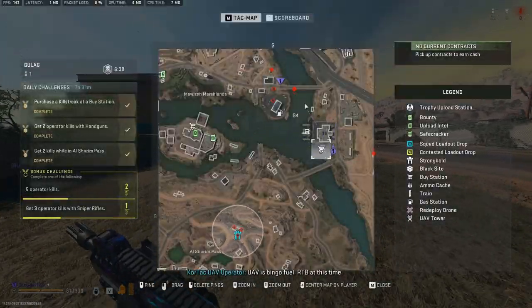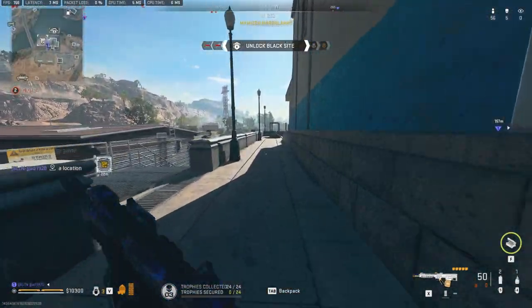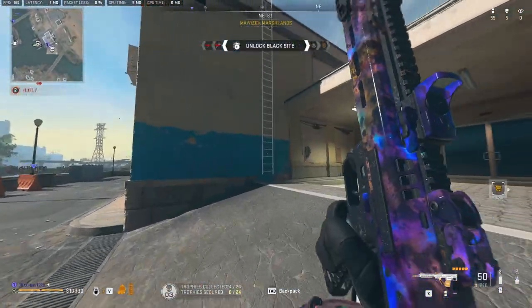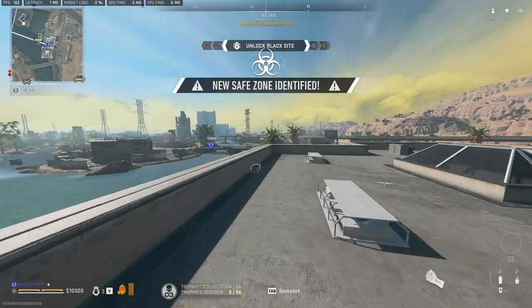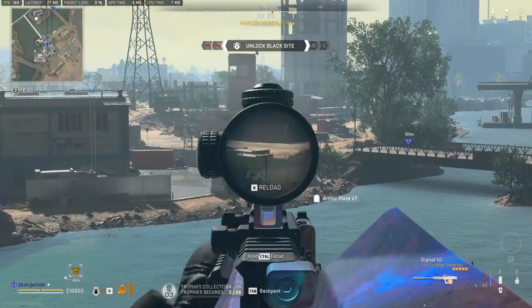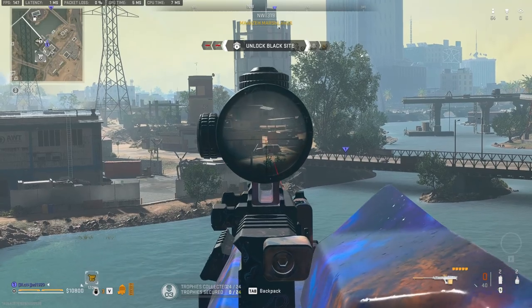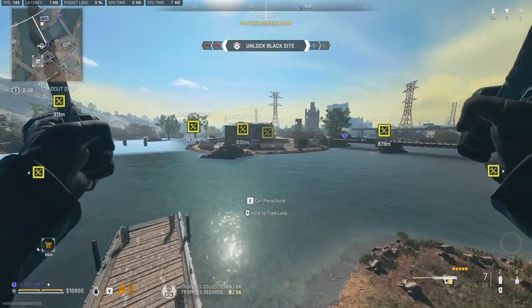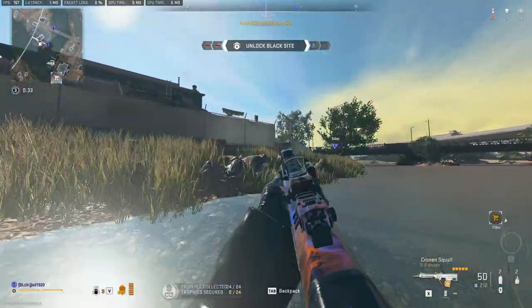I feel like they're still on the bridge. Got him. Gas is inbound, marking new safe zone. I feel like I'm playing against literal game AI.